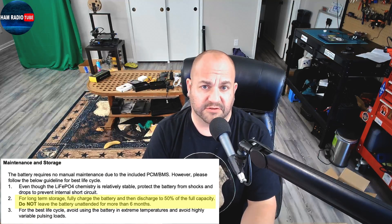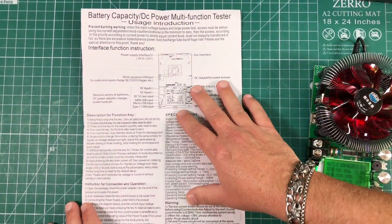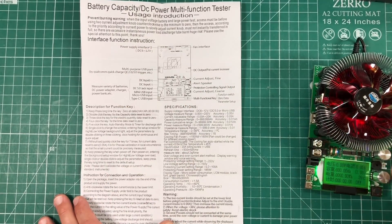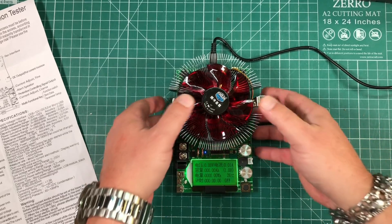It's pretty simple and intuitive to use once you wrap your head around it. It does come with some instructions that are very poorly translated from Chinese, but after reading through it a few times and playing around with it you can get the gist of it. I'll walk you through the steps here in a moment.